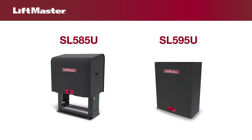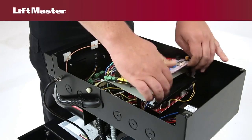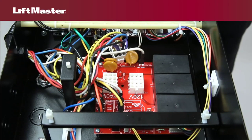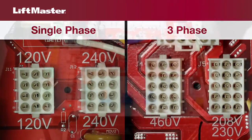Selecting voltage is simpler than ever with LiftMaster SL-585 and SL-595 gate operators. In addition to a logic board, these operators have a separate power board enabling the switching of voltages within phase, as easy as plug and go. Models are available for single phase and three phase applications.